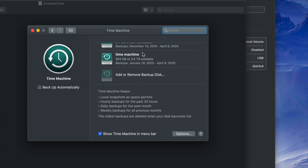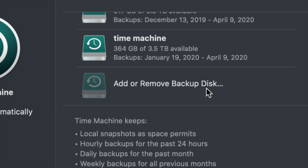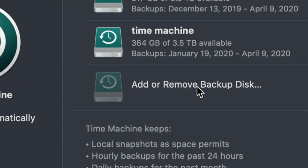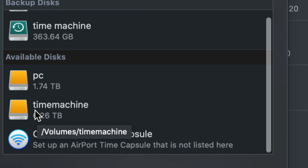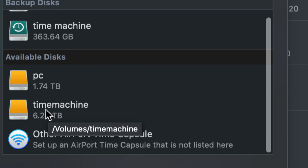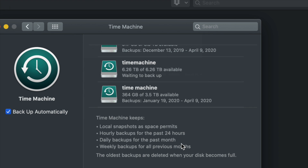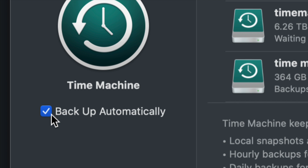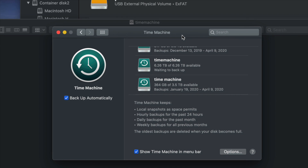For most of you this will be your first time, so you'll only see the option to 'Add or Remove Backup Disk.' Click on that. Under Available Disks you should see 'PC' and 'Time Machine.' Click on your Time Machine partition and select 'Use Disk.'